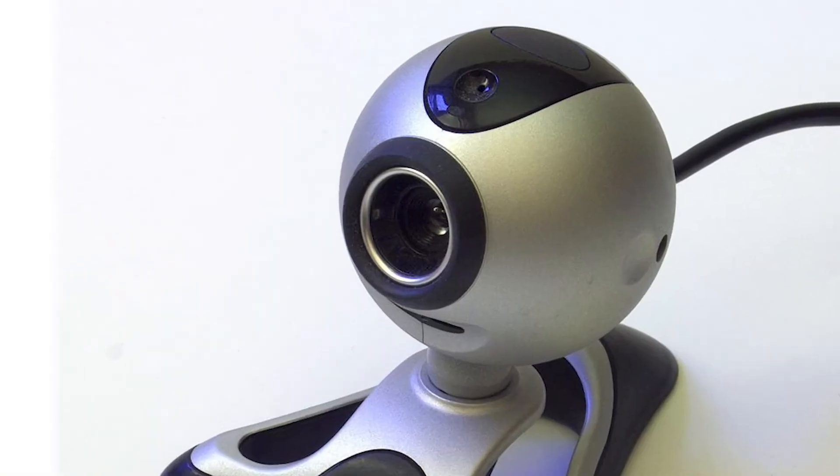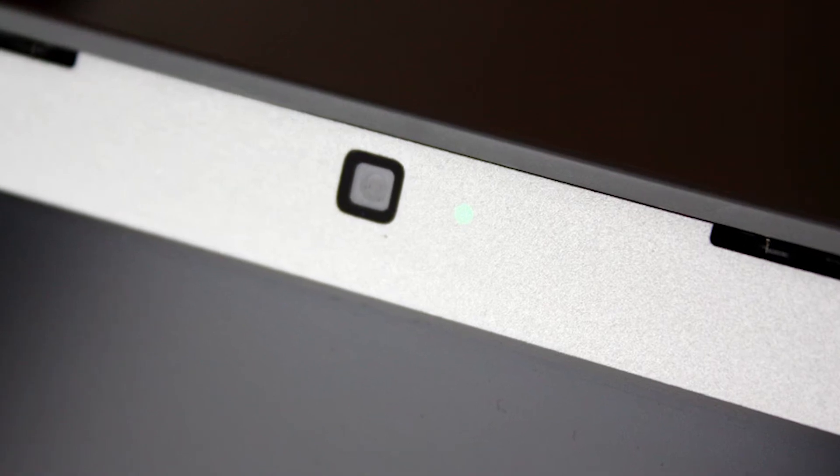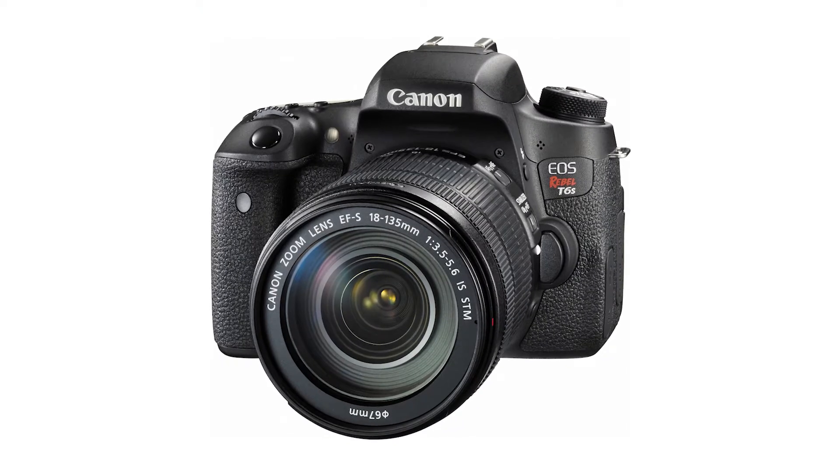When it comes to choosing a camera, you've got quite a few options. You can choose a webcam, a camera that's built into your laptop, a stills camera, or a simple mobile phone. Lots of mobile phones have two cameras on them.